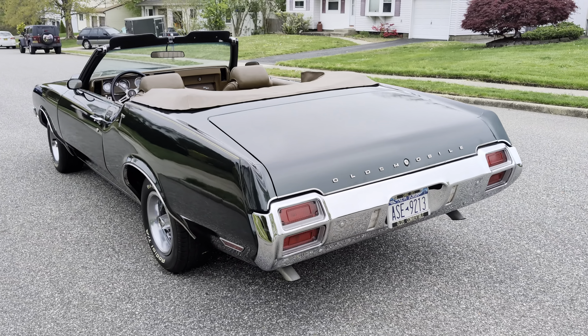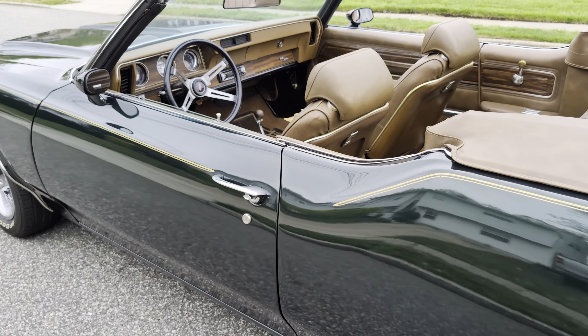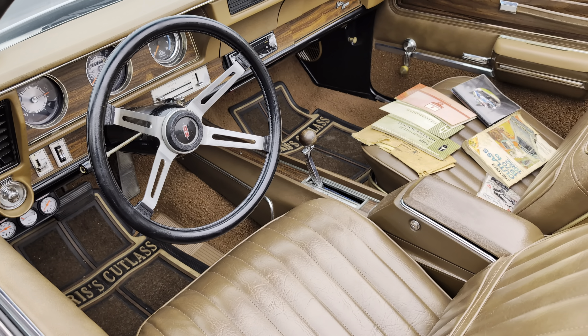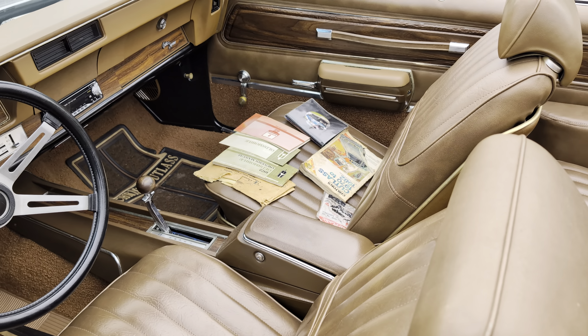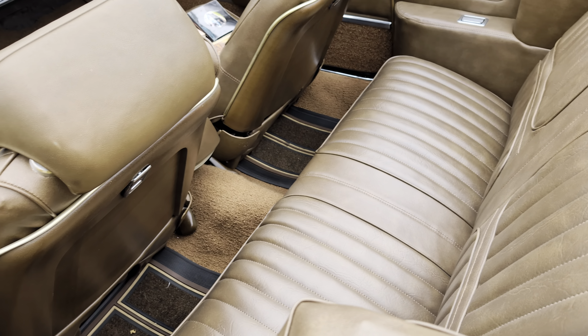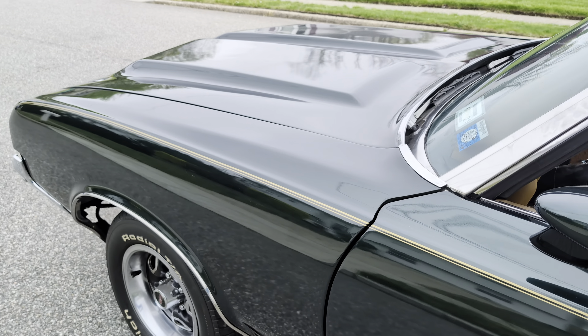350 under the hood, Turbo 400 trans. Buckets, console, custom stereo, and in nice shape. Got a W30 hood on it, which gives it a nice aggressive look.